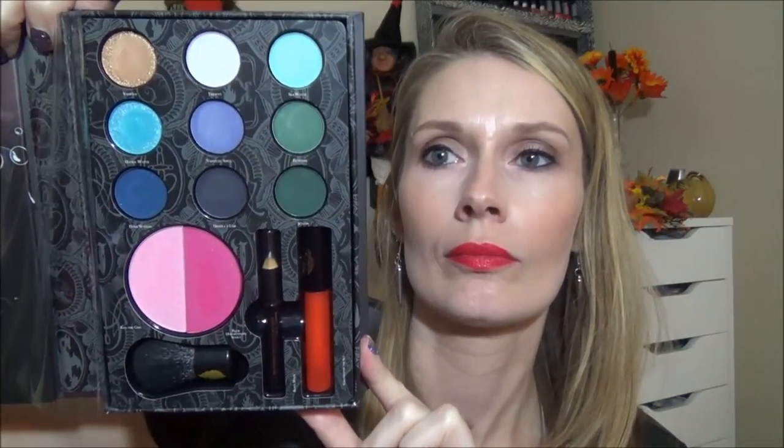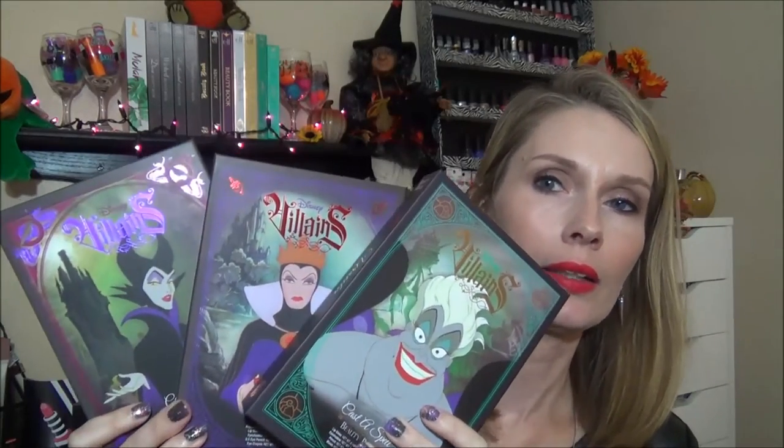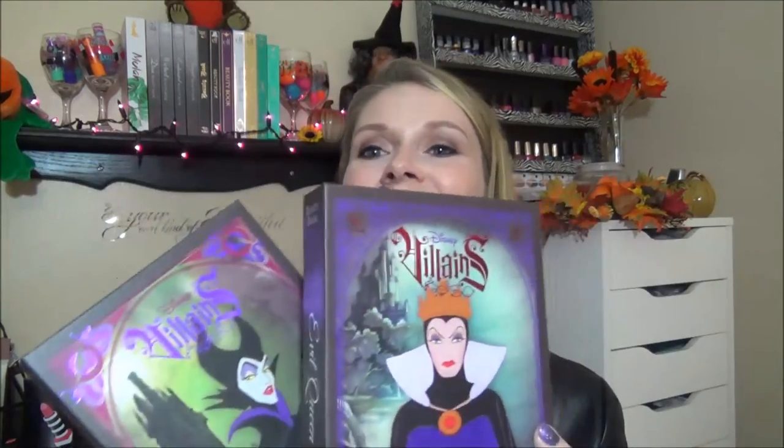I'll show you all of them again — gorgeous packaging, I just love that. So that is my swatches of the Villains Beauty Books. I did a look using the Evil Queen and will upload soon, and I did a look on Emily using the Maleficent, and I might upload that — we'll see. I want to thank you all for watching. Don't forget to subscribe if you haven't already, give me some thumbs up, follow me on Instagram — link is down below. I'll see you next time. Thanks, bye.